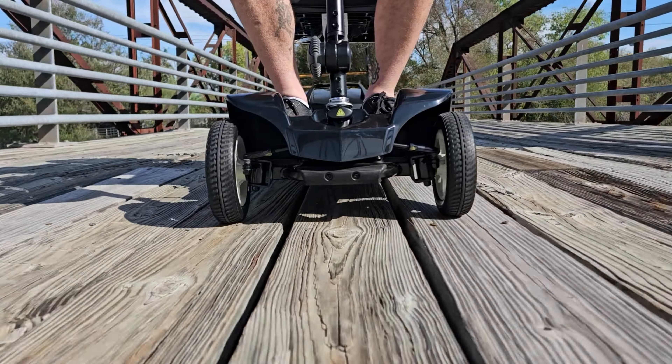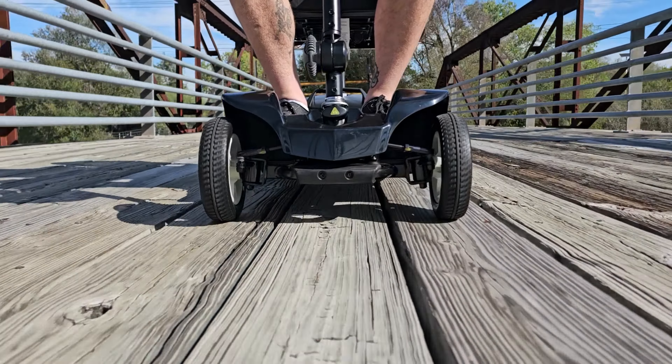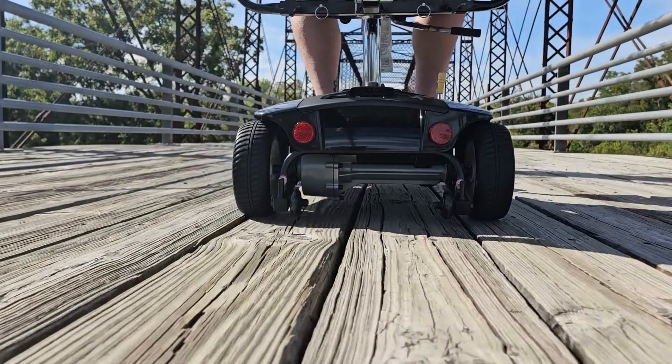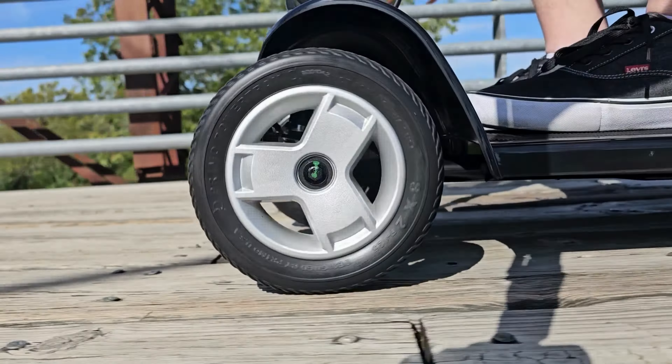A stable front frame mounted seat post and Pride's exclusive black non-scuffing tires, with a 300-pound weight capacity and an impressive speed and range of up to 6.6 miles at 300 pounds.